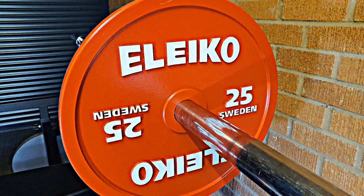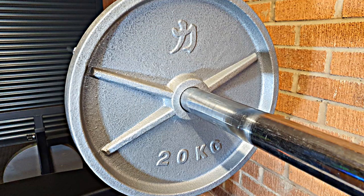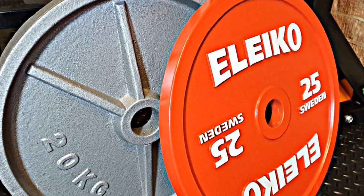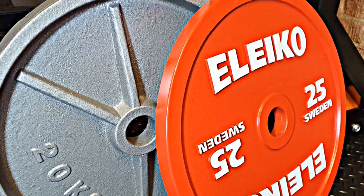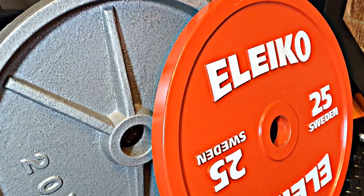Alico IPF powerlifting competition discs versus First Strength Shop cast iron plates — these are some of the most expensive plates versus the cheapest, with the Alico plates costing just over four times the price of the Strength Shot plates. What is the difference?